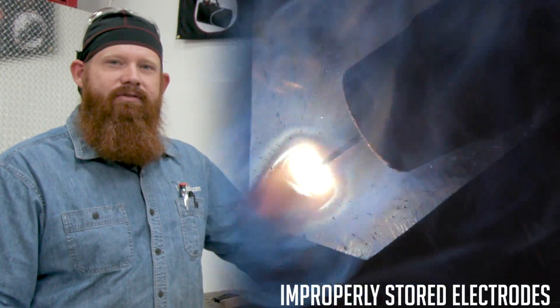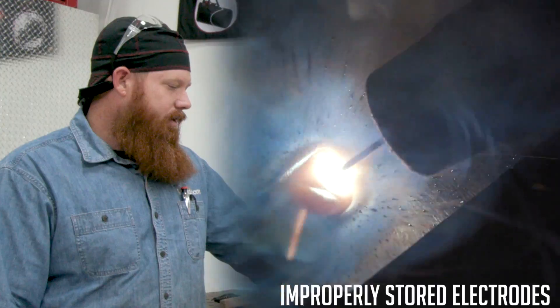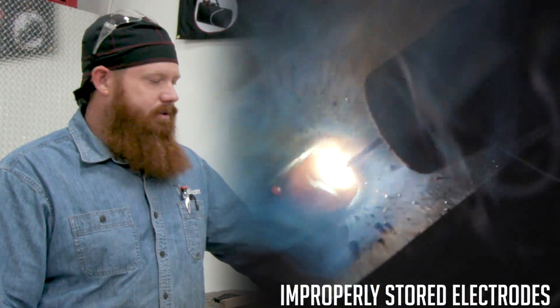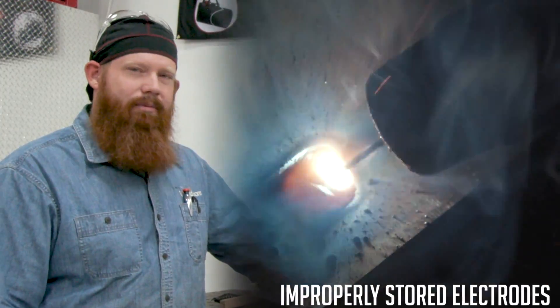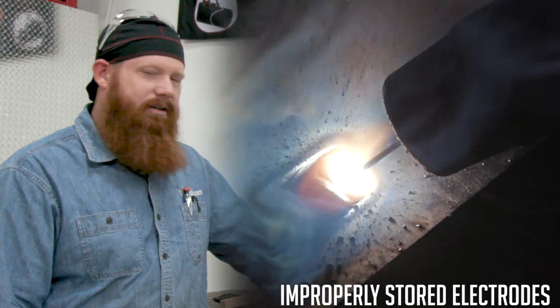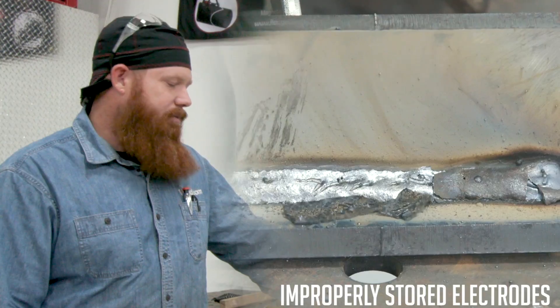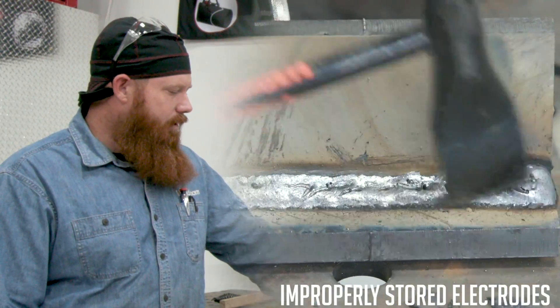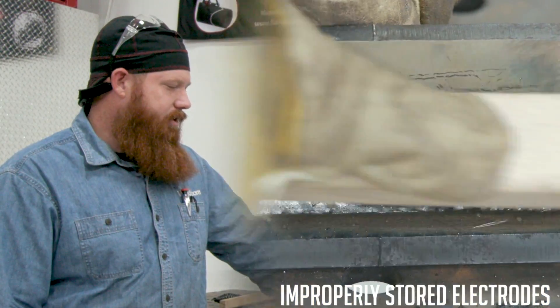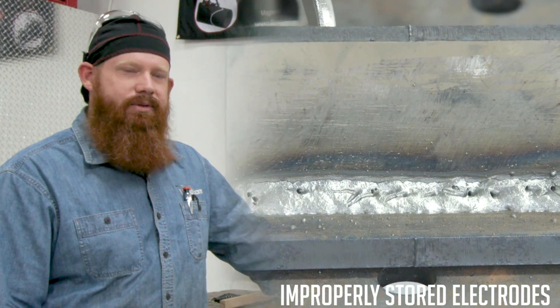Today we're going to talk about gas shielded flux core and some of the most common issues for wormhole porosity. What you just watched is a video on some improperly stored electrodes. We had ManCub leave some wire out for an excessive amount of time here in the Florida elements, and during that time it absorbed quite a bit of humidity. We went ahead and welded that to show you exactly the outcome of improperly stored electrodes. Let's dive in and show you what wormhole porosity is and how to avoid it.